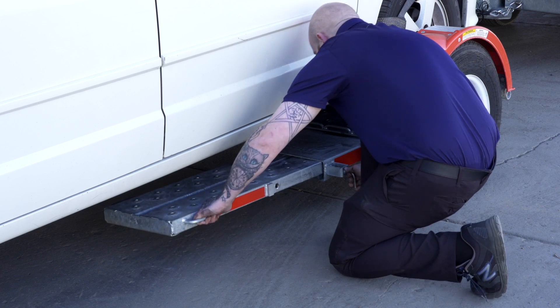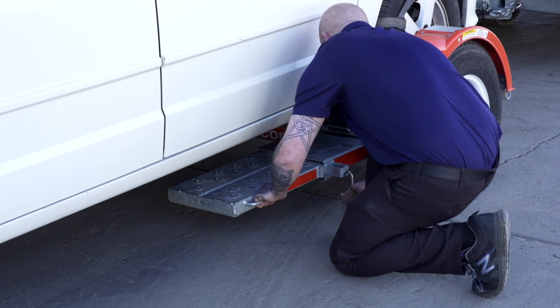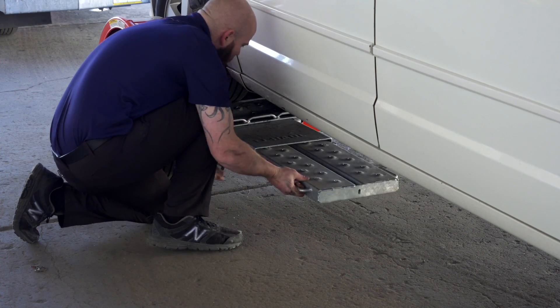Secure the tow ramps by lifting them and sliding them back into the car dolly until the latch pins re-engage.